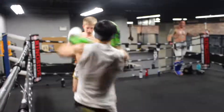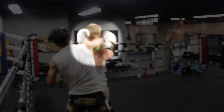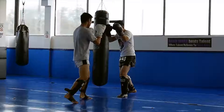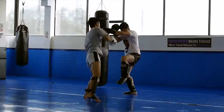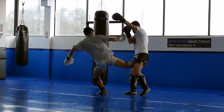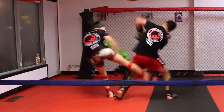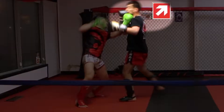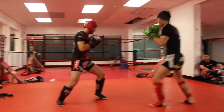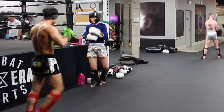Combo 6: cross to lead uppercut to your right low kick. It's not often I throw this combo but if I see an opening for that lead uppercut I'll take it. Whenever I land that uppercut it usually has real power into it.